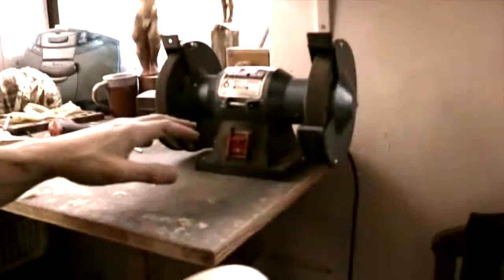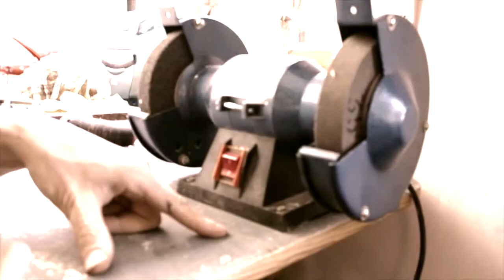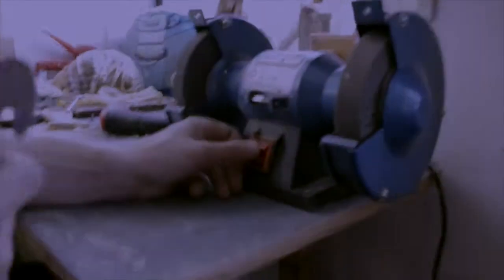I'll show you the scraper. It's very important that the grinder is fixed to the bench — if not, it may move and eventually fall, and it can grind off your finger. It's very dangerous, so you must be very careful with these tools.